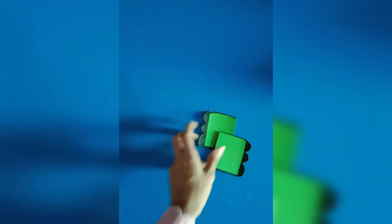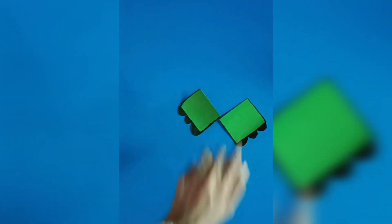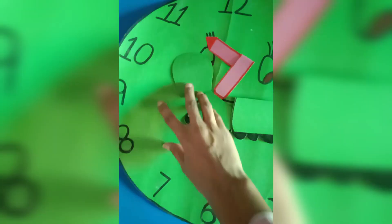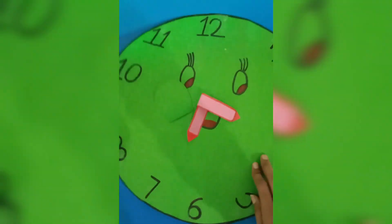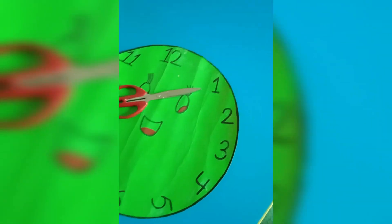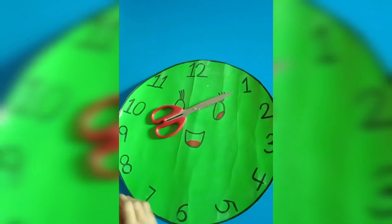Draw a circle on a chart, cut it and then draw any emoji face, write a number on it, 1 to 12, make his feet and hands and needle.